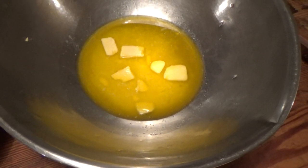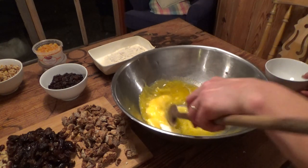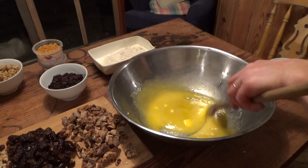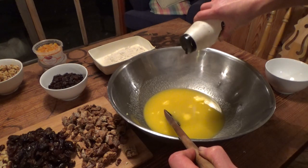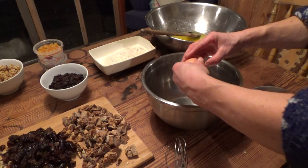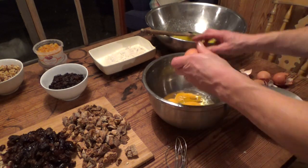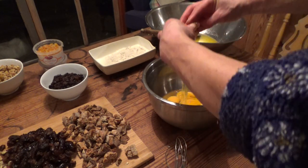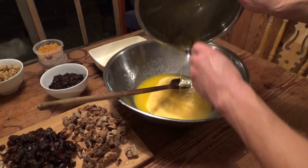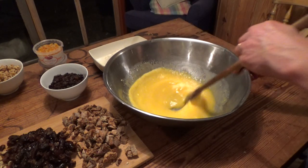While I was chopping, I let the butter melt slightly near the stove. First I mix the butter with the sugar and a pinch of salt. Then I whisk the eggs in a separate bowl and pour them into the butter-sugar mixture. More mixing follows.